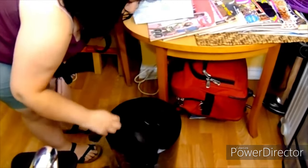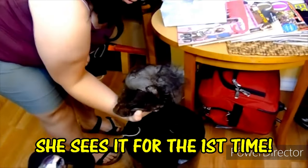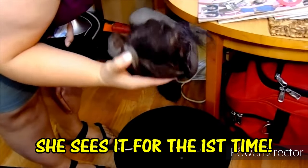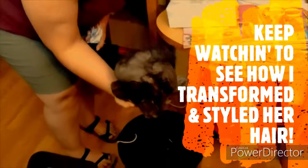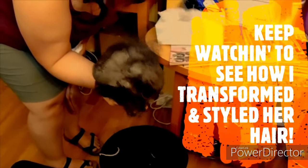Oh yeah, you didn't see it until it came off — oh dang, look at all that! This looks like a horse tail, it doesn't even look like hair. Oh my god, this is like a horse tail.